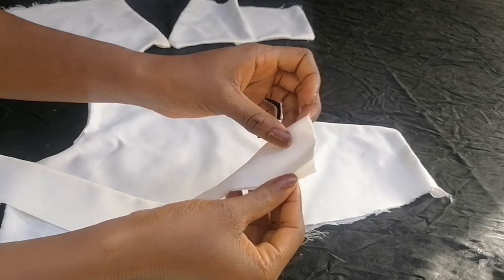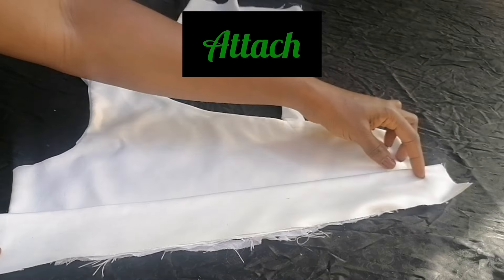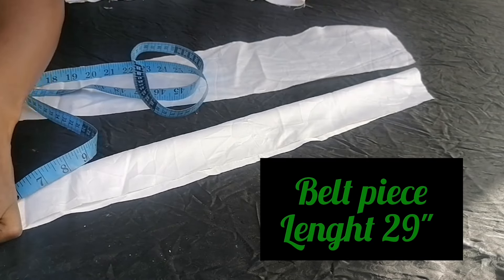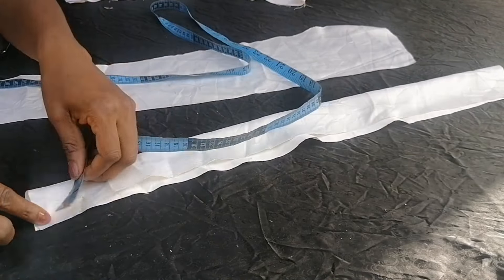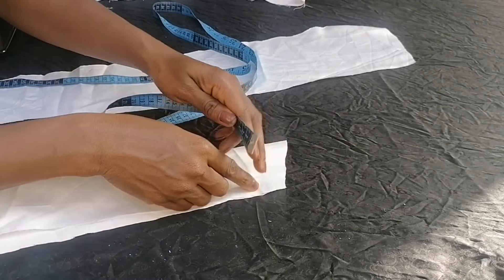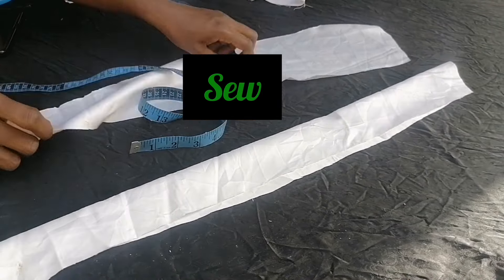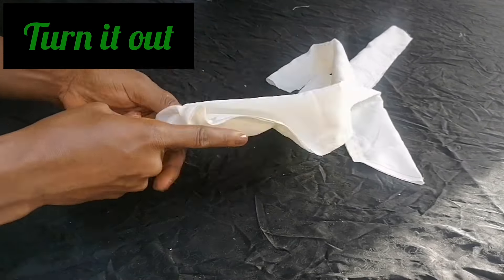I placed the band and attached it at the side. For the belt pieces, I have two pieces folded in two. The belt length is 29 inches; the attaching edge is two inches wide while the other end is three and a half inches. I slanted that end, sewed both pieces, and turned them inside out.